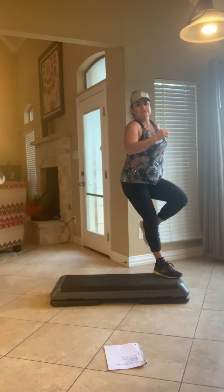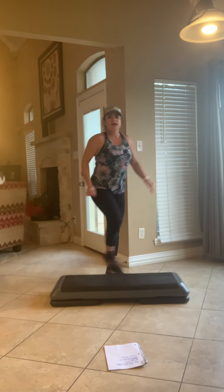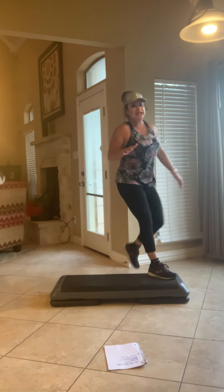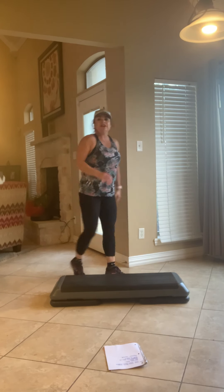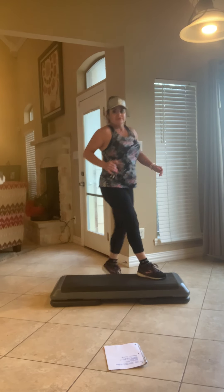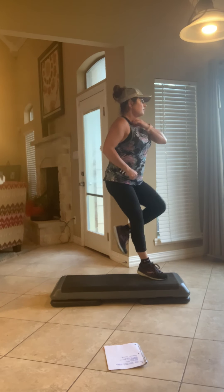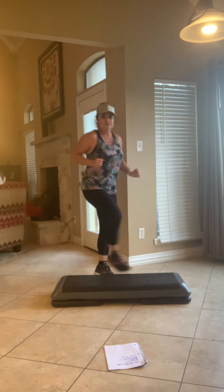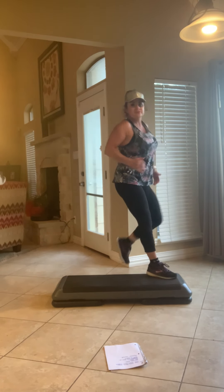Here we go, knee walk back, knee. Good boy. Knee walk back, just a little bit, right? That's a cool knee walk back there. Good boy. Here I'm knee walk back, shuffle. Good again. Four more. Two.